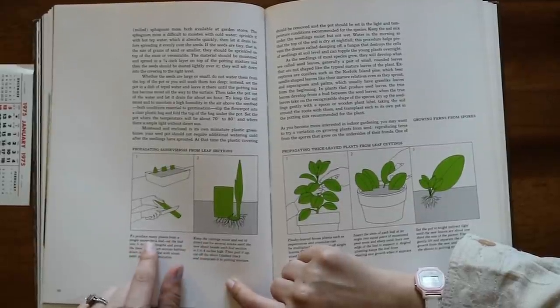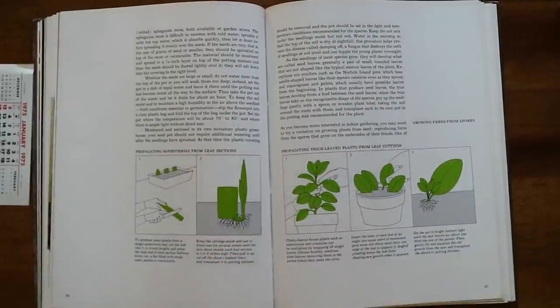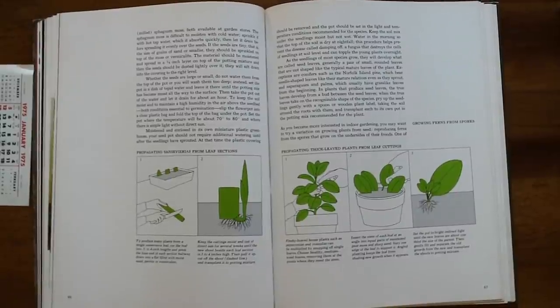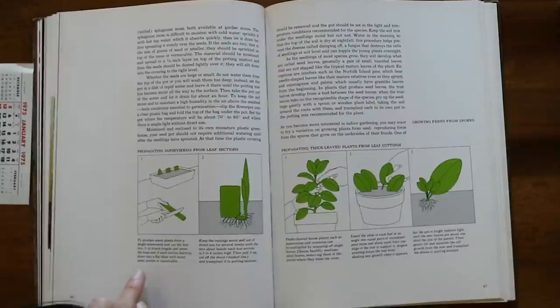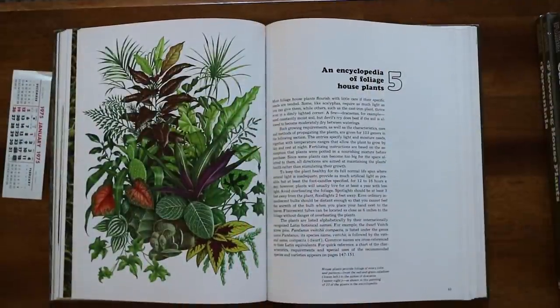This is sansevieria: 'To produce many plants from a single sansevieria leaf, cut the leaf into three to four inch lengths and press the base of each section into a flat filled with moist sand, perlite, or vermiculite.' Notably, none of this suggests water propagation, which I think is very interesting.